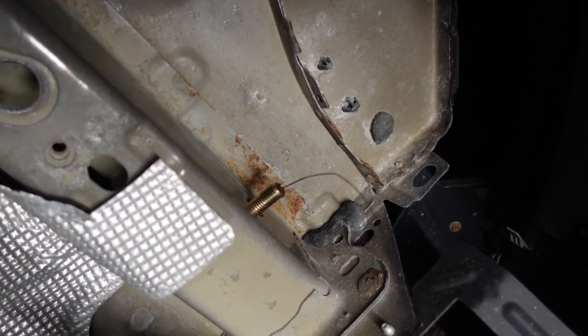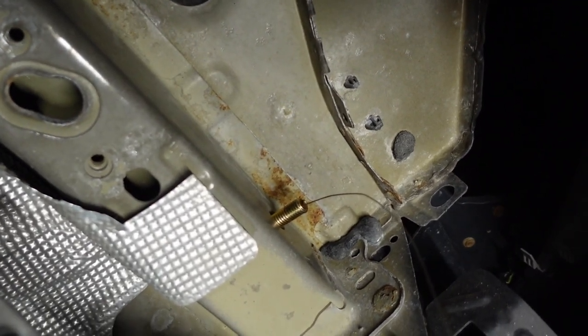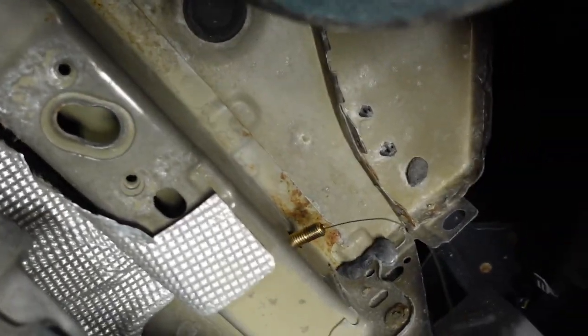It was a right pain in the ass, but I did get it through. I'm going to grind out the other side a little bit more so that I know I've got enough room, and then I'll put the other two bolts in on this side and then the three on the other side.